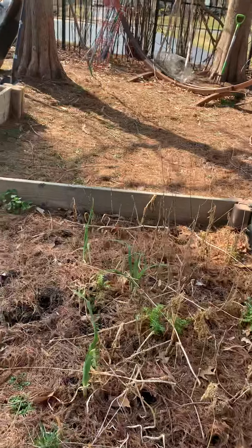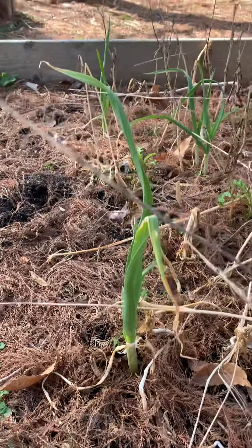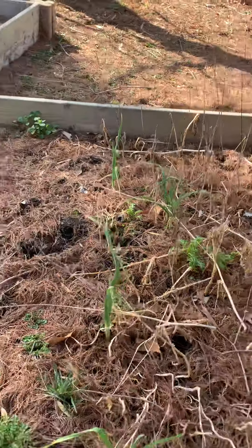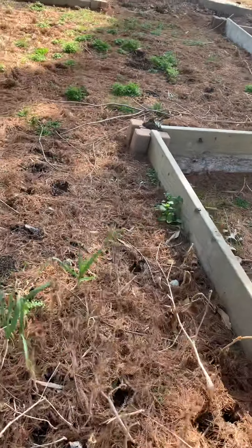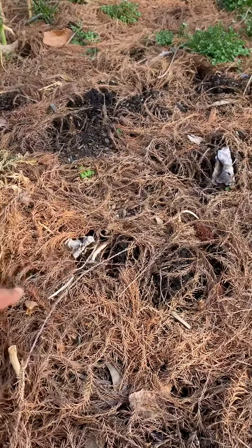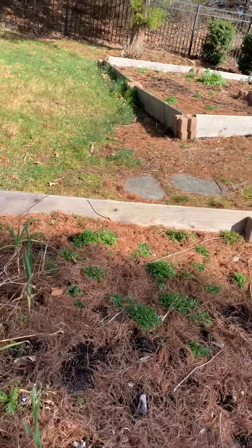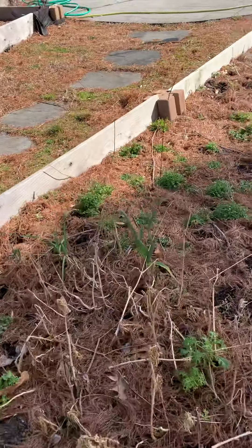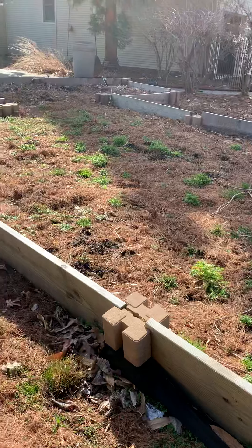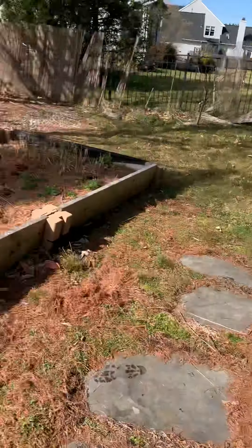You can see the mint there — that's a mint, it's already coming up on the beds. We had planted onions in November last year, and garlic, and now it's coming up from the ground. Onion and garlic can start early in spring and can continue to late fall in New Jersey.